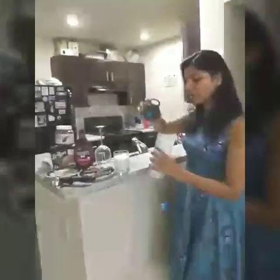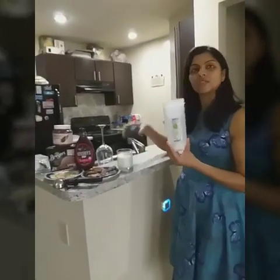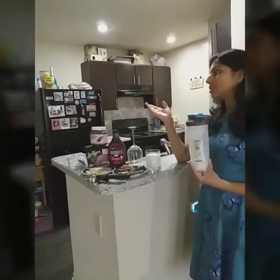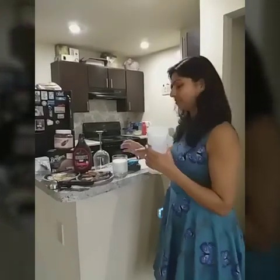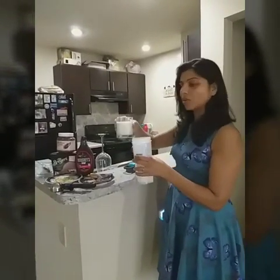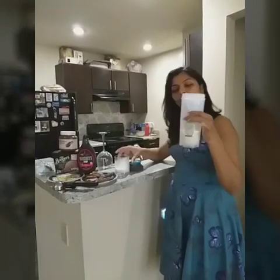Let's get started. So first of all I am adding milk. I am using a shaker — you can use a mixer grinder if you want, but today I am using the shaker because I like its results. This is whole milk and I am using half a cup of it.